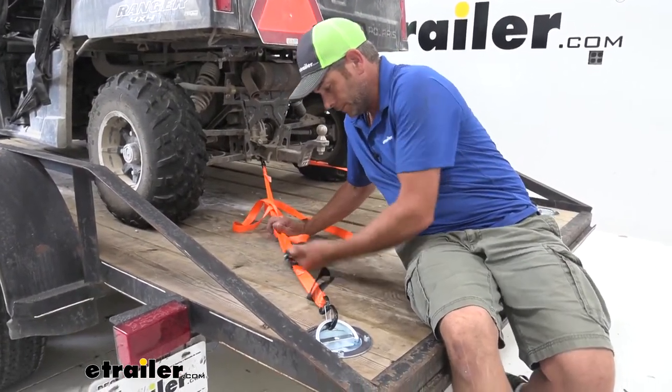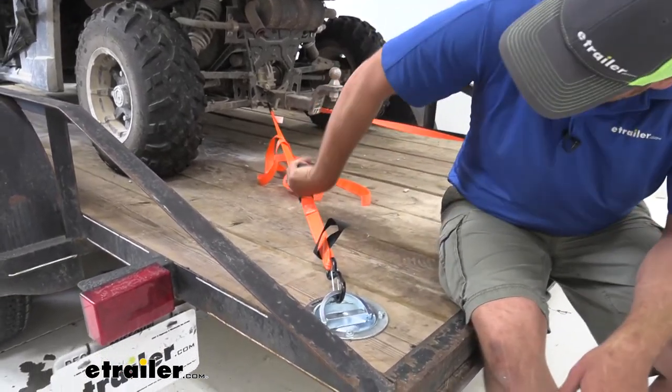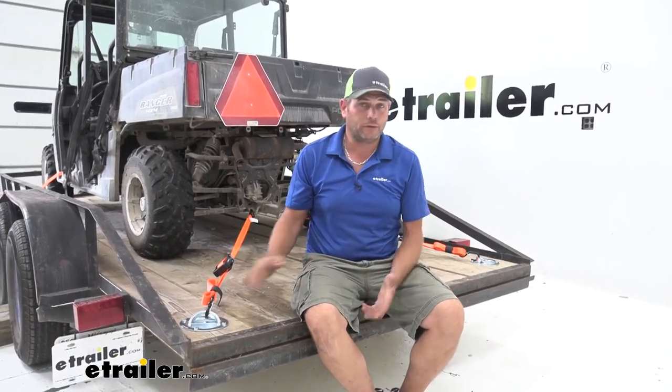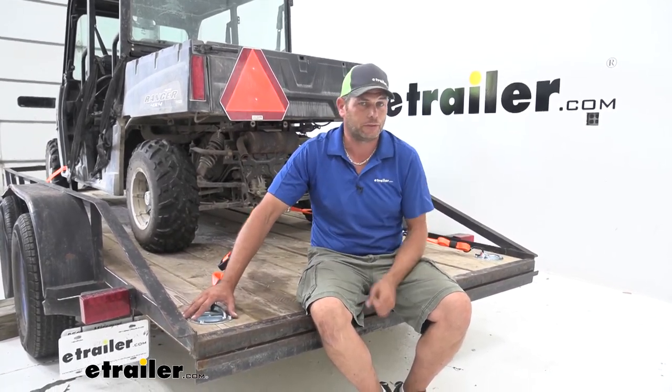Once you've got them all snug, they're going to be ready for use — then you just need to strap down your load. It does a great job; it creates a really good anchor point for you. As you can see, it's a nice, heavy-duty, secure attachment point. I think if you're looking for something recessed, this is going to be just about ideal for your situation.